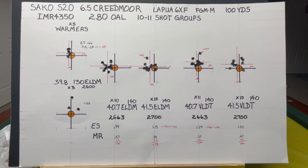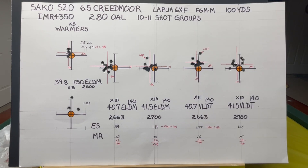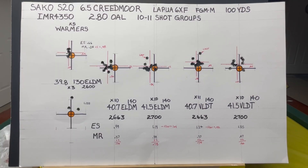Here are my results from the range today. I'm measuring these groups with the Hornady 4DOF ballistics app using the group analysis function. We're shooting a Sako S26 6.5 Creedmoor, using Lapua 6x fired brass and Federal Gold Medal Match primers at 100 yards with IMR 4350 powder, which is very similar to H4350. I might want to run a test comparing the two. I actually expected a little better result.